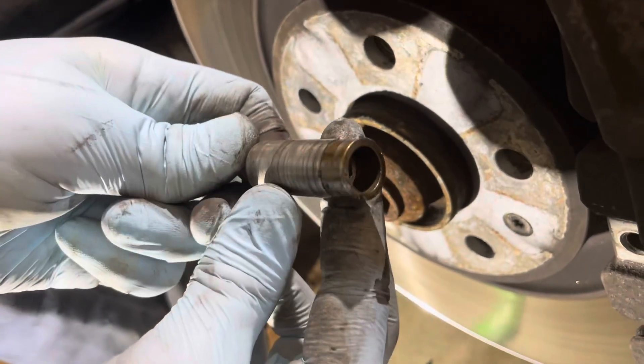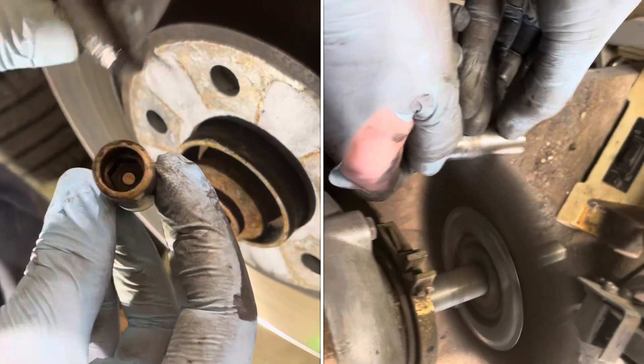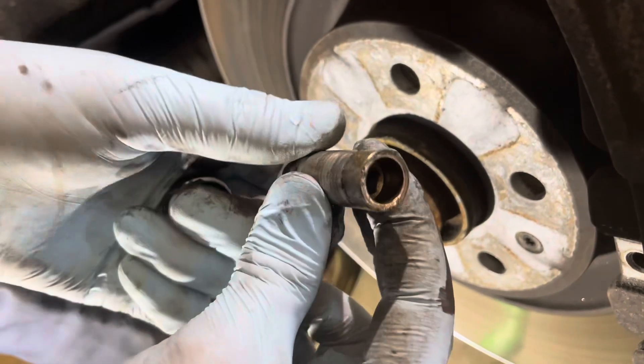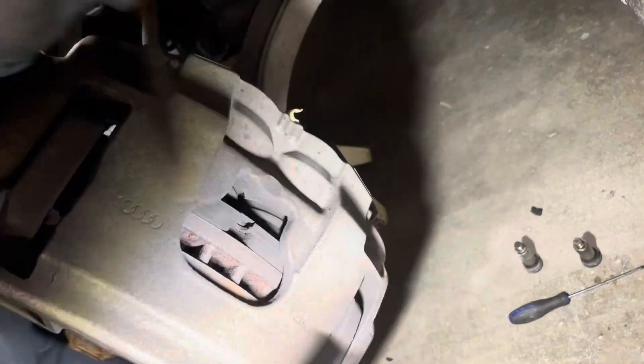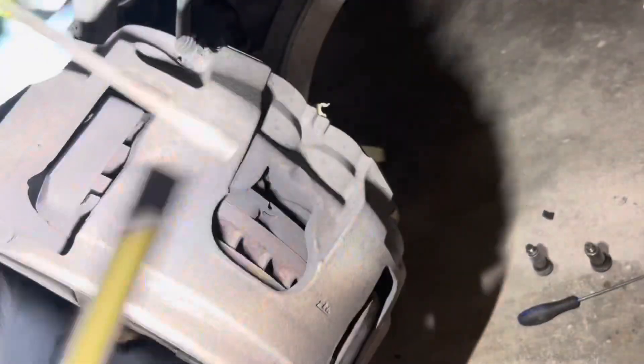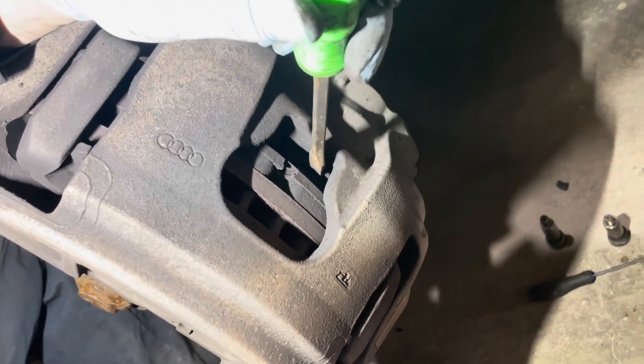Here's one of these that I'm calling the caliper bolts. This is the thread that holds it in and then this is the 9mm hex right there — it's a whole lot different from what you might see on other vehicles. Even now, this whole assembly might be a little bit tricky to pull off just because there's still tension under the pistons here.